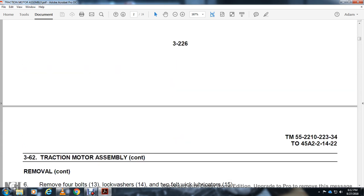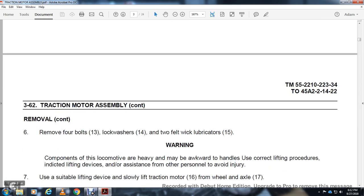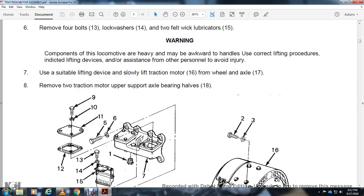Continue removal: remove the 4 bolts 13 with lock washers 14, and 2 felt wick lubricators 15. Warning — the locomotive component is heavy and may be awkward to handle. Use the correct lifting procedures, indicate lifting device, and get assistance from other personnel to avoid injury. Use a suitable lifting device and slowly lift the traction motor 16 from the wheel and axle 17. Remove the two traction motor upper support axle bearing halves 18.